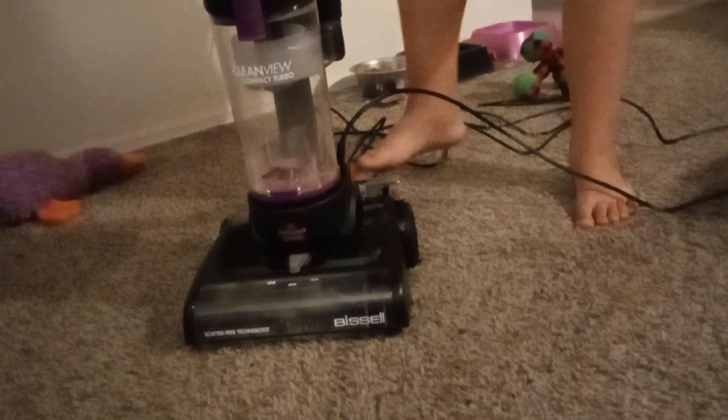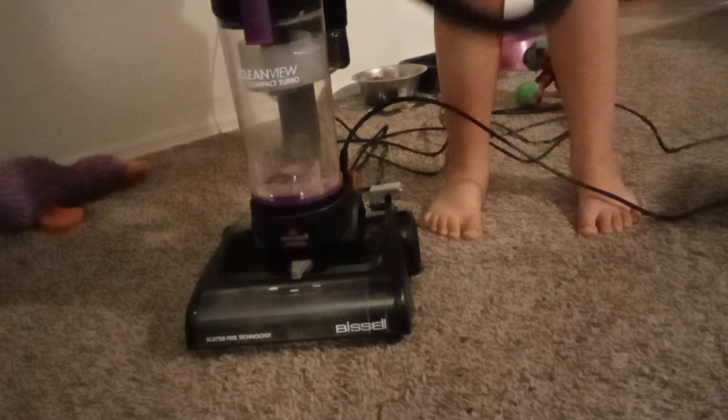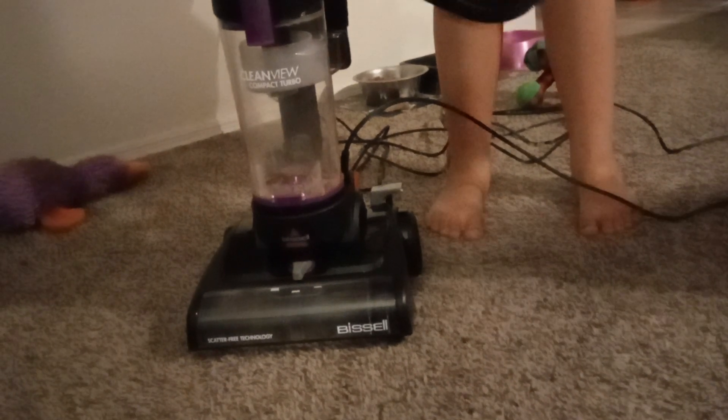And then we're going to test the turbo — the suction. Pretty good. Now we're just going to test the suction. The dog did not like the whistling. Here's the suction.